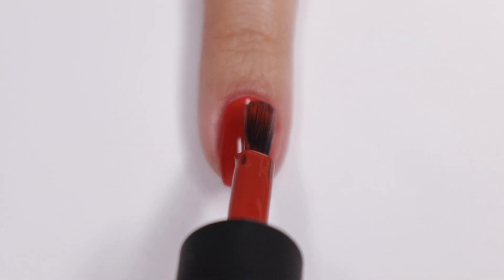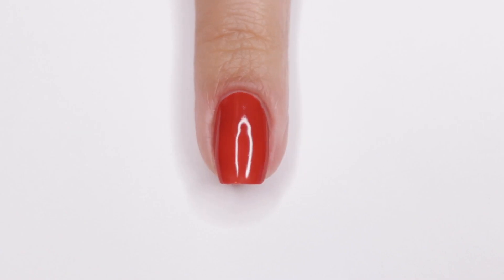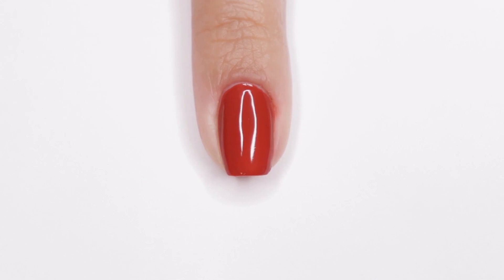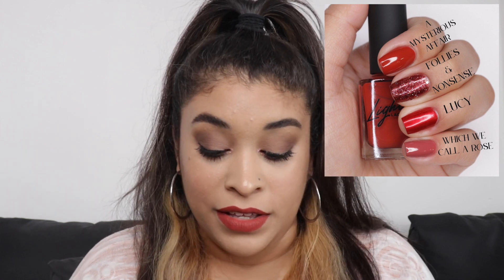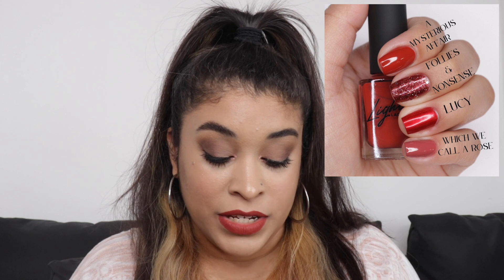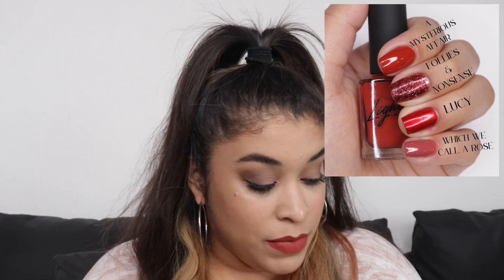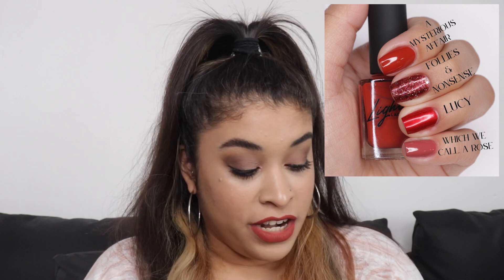The first one in the bundle is called A Mysterious Affair. I'm actually wearing the matching lipstick because I saw how similar it is — it's like the exact same color. A Mysterious Affair is described as a burnt brick red, which I couldn't describe any better. These burnt oranges, burnt reds, and brick colors are some of my favorite colors ever. I compared it next to Foley's and Nonsense — it's a little darker than A Mysterious Affair. I also compared it to Lucy, a beautiful red, and to Which We Call a Rose, which has a similar vibe — like a pink version of this shade.